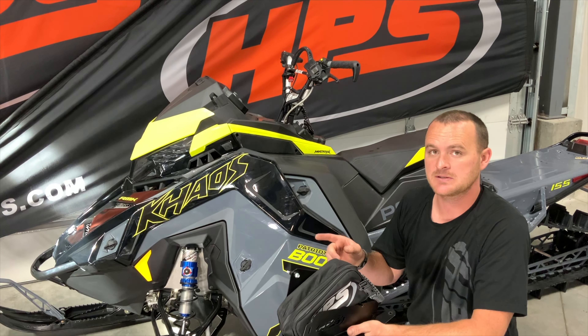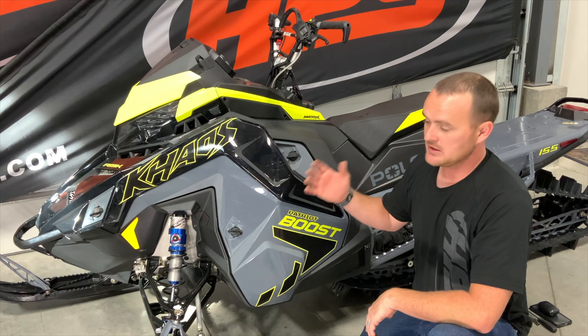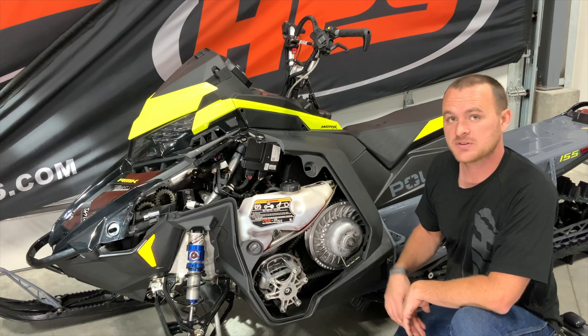Hey guys, Isaac here with HPS. Today we are doing an install video for the new HPS under-the-hood bag and bracket for the Polaris boost snowmobiles. All you will need for this install is a deep well 10 millimeter socket. To start this install, we're going to take the clutch side panel off.